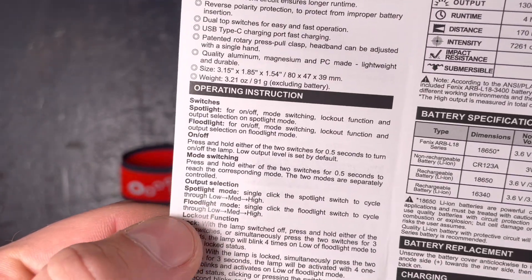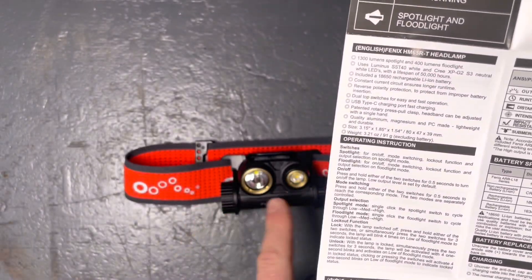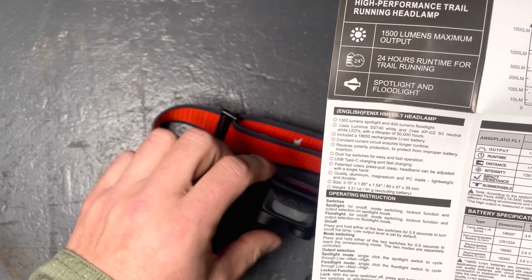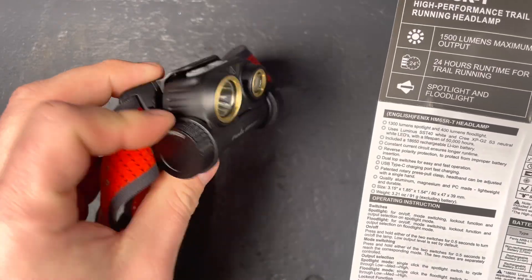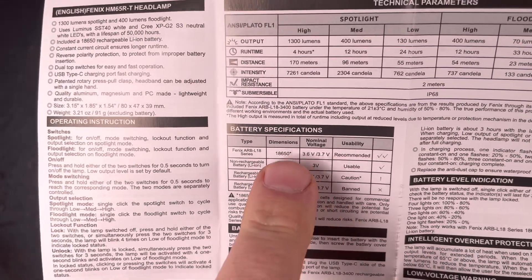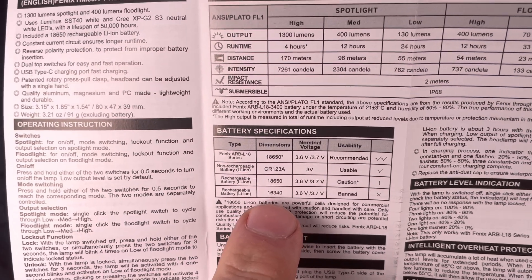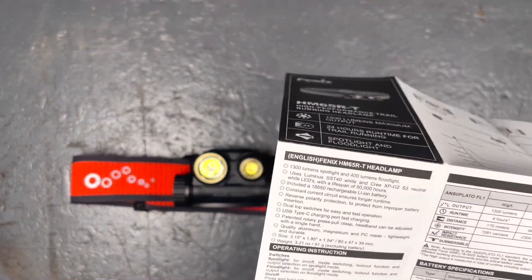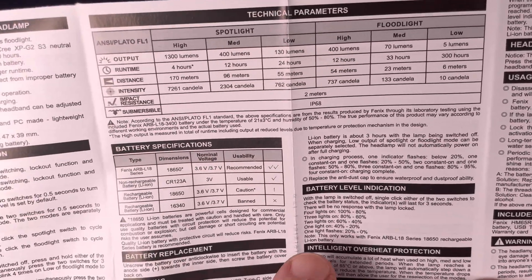A correction: I said 91 grams excluding the battery earlier — that was a mistake; the 91 grams is with the battery. The dimensions are 80 mm in length, 47 mm in height, and about 39 mm tube diameter. The manual also states you can use the light with two CR123A batteries, but you should not use rechargeable 16340 batteries, so I will stick to 18650s to ensure best performance.